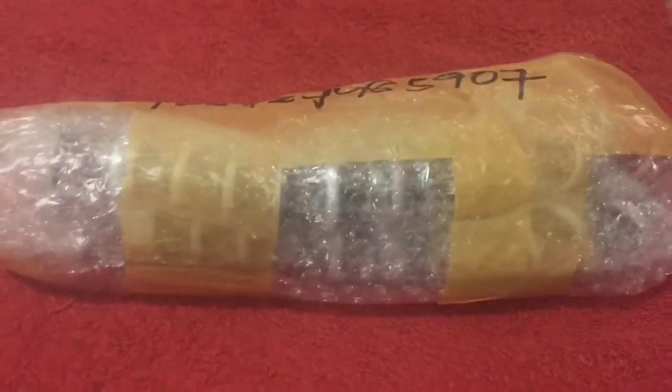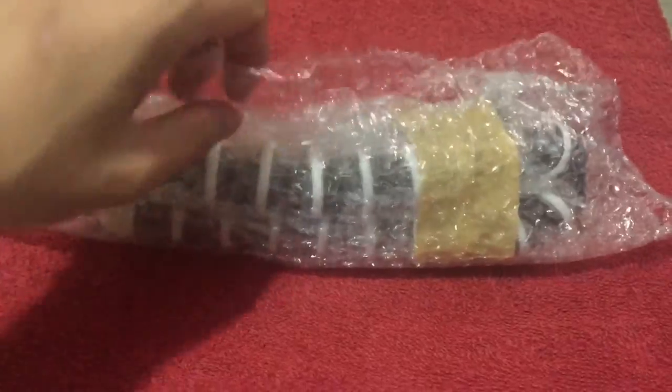It's encased in more packaging tape and then in bubble wrap, which of course I'll pop later on. I'll have to remove this. It's now removed from the packaging tape.